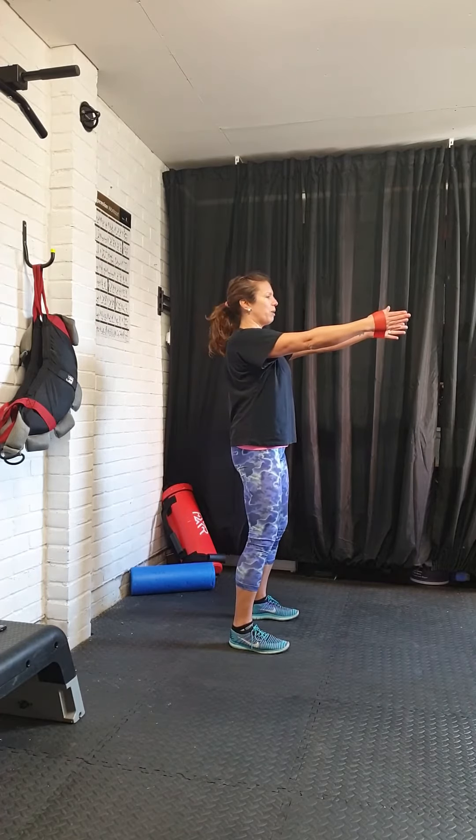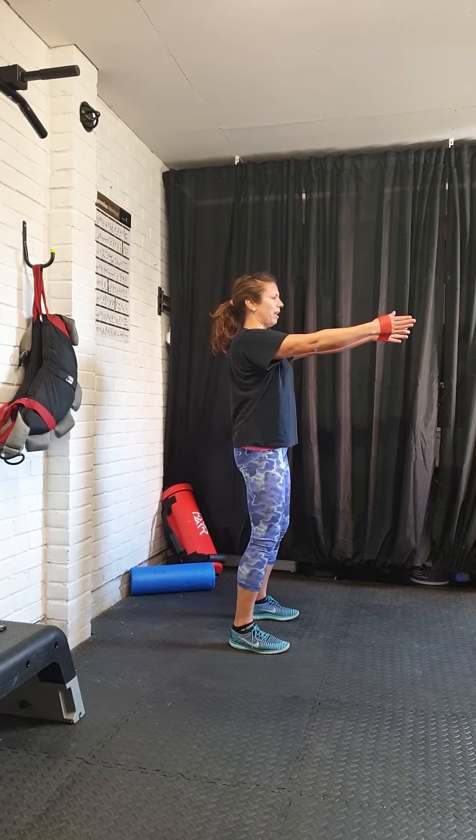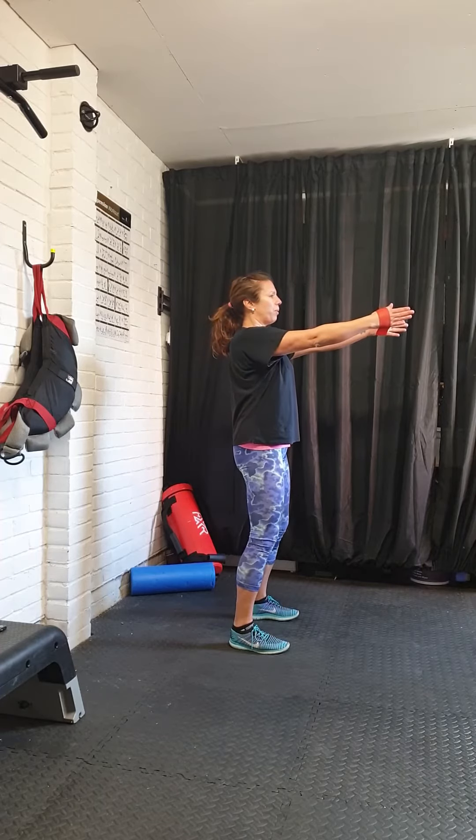We just need to make sure TVA and glutes are switched on before we start doing our circuit. So we're going to switch on TVA to start with.